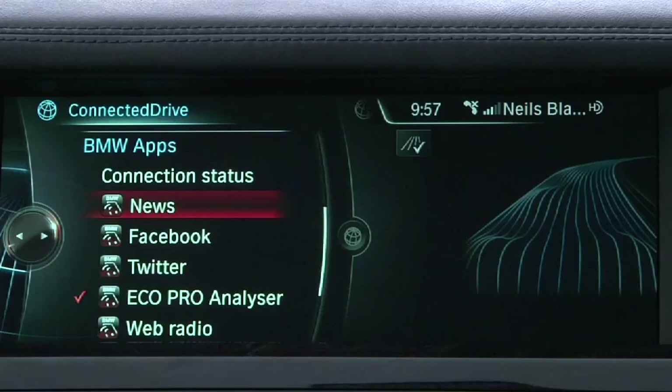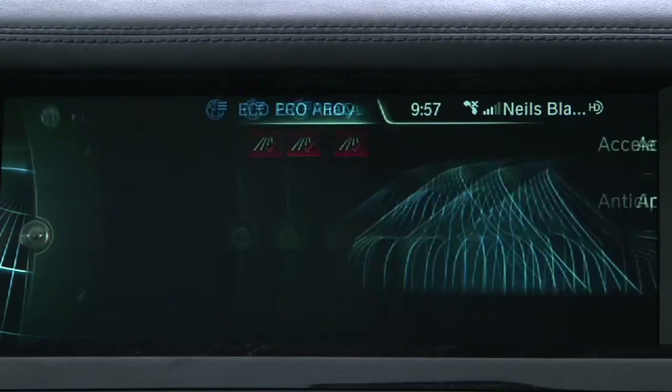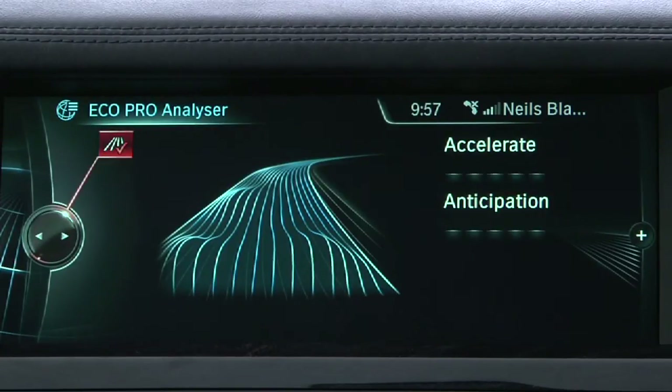Next, activate the Eco Pro mode within the vehicle, for as the name implies, the Eco Pro analyzer is only active in Eco Pro mode. You can then access the Eco Pro analyzer — select this icon to activate the analyzer, and you will see a red check mark appear on it.